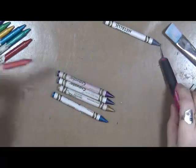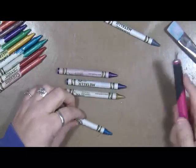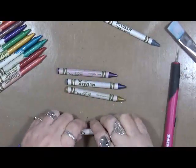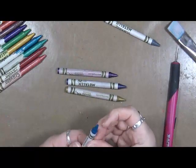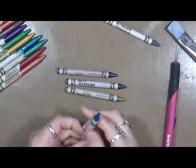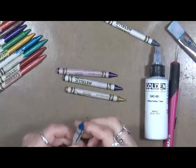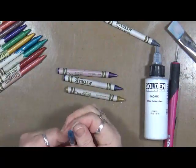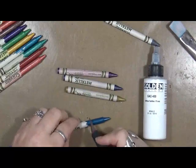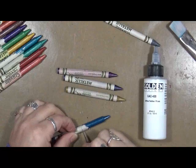First thing I'm doing is I'm taking off half of the paper on these so that when I melt them, I don't end up burning paper. We just got a couple more to go. And then what I've done is I've got out this — it's called GAK 400. It's a golden textile. It stiffens textiles and fibers.